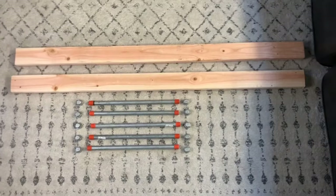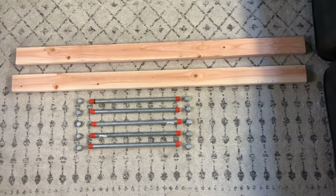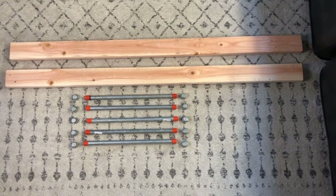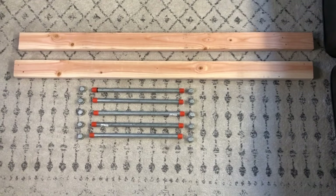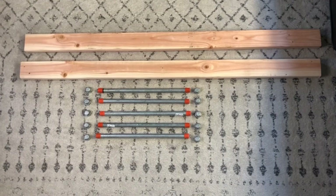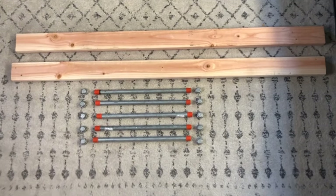Let me show you what materials you'll need and then we'll get started with this step by step. For materials I have one 2x4 that was 10 foot long. I had the hardware store cut it in half so it's 5 foot long or 60 inches — that's going to be the height of your ladder. If you want a taller one, feel free to go taller. You could get a 12 foot long board, or if you need it shorter, an 8 foot long board. Either way we're cutting it in half so we have two 2x4 pieces that are the same height.